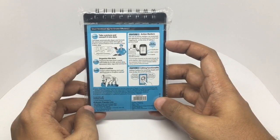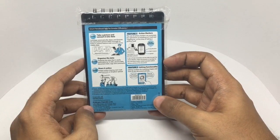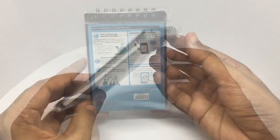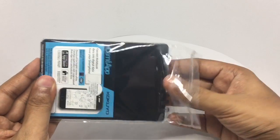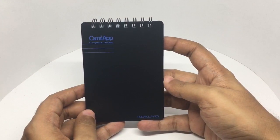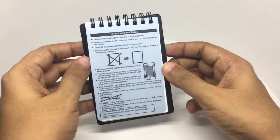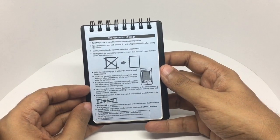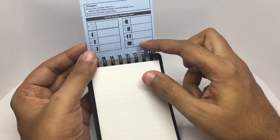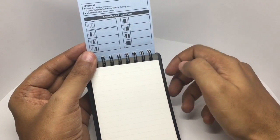There are also action markers — just color them in and take a picture. You can preset up to eight actions, and it even has editing functionality. You can set up to seven action markers and write what they are so that you can easily look them up.